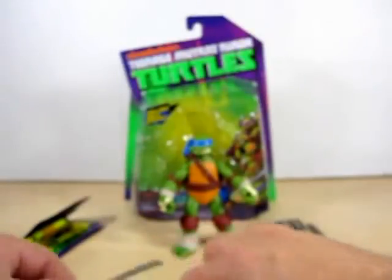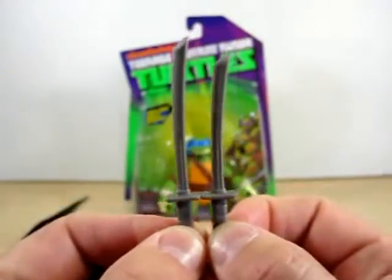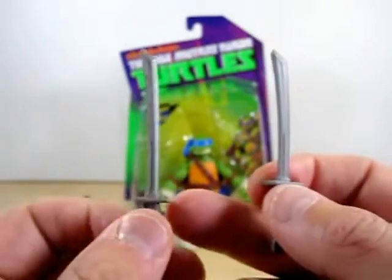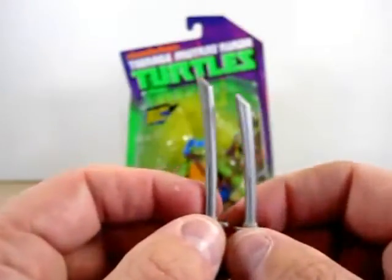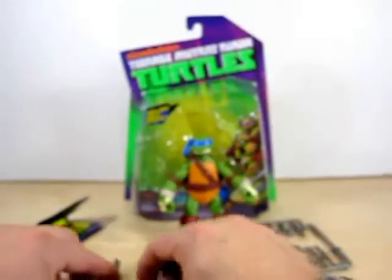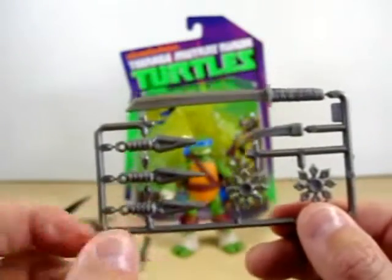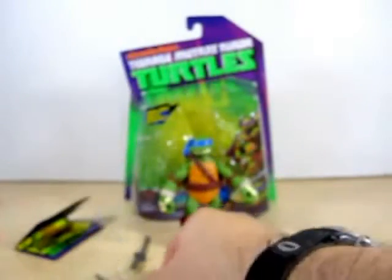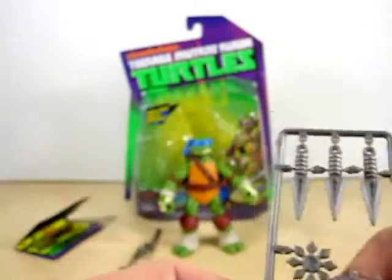Let's get to the weapons. Here are Leo's actual katana swords. As you can see, one is kind of longer than the other — probably for a stylized look. They're just painted in gray; I kind of wish they painted the handles brown to match the CGI picture on the box. He also comes with a tray full of extra weapons — some shurikens, an extra sword, and a whole bunch of daggers. I will keep them on the tray as they are, collector standard.